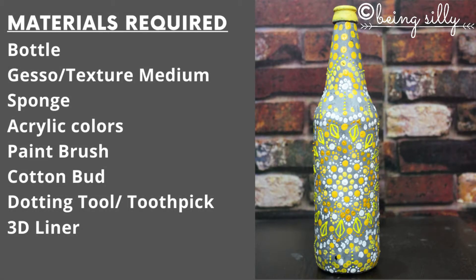For this you would obviously require a bottle, glass or plastic. You would require gesso or texture medium, a sponge, acrylic colours, some paint brushes of different sizes, cotton buds, a dotting tool or toothpicks, and maybe some 3D liners.